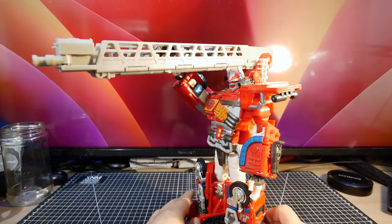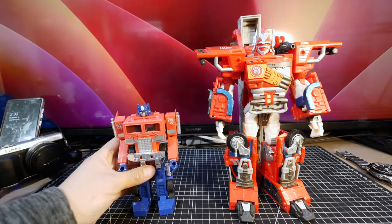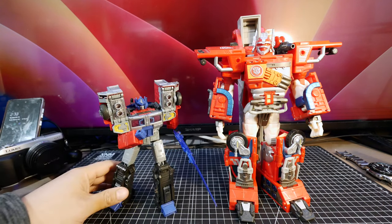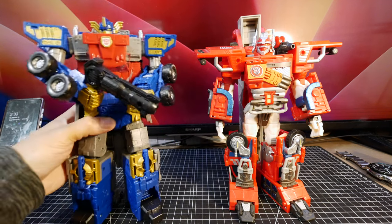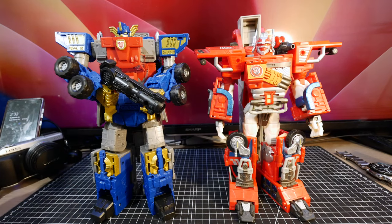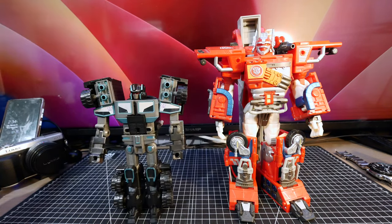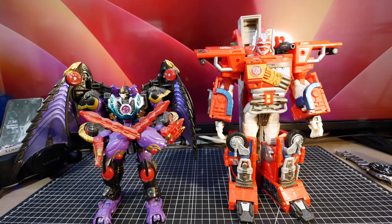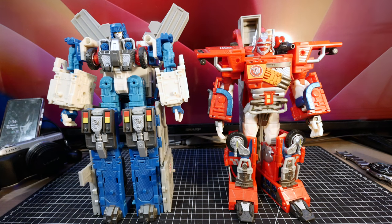For robot mode size comparisons: G1 Optimus Prime is quite tiny next to him. Laser Optimus Prime from Legacy is also small. The latest Armada Prime commander class is ever so slightly bigger, which is a bit depressing. Scourge is small in comparison, Megatron is there too, and Ultra Magnus is definitely larger — especially with all those legs.